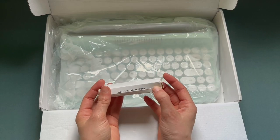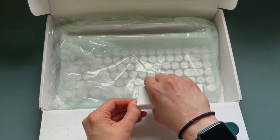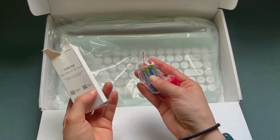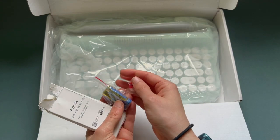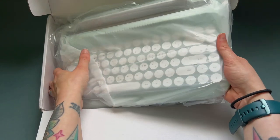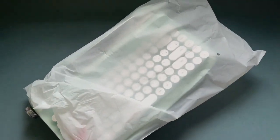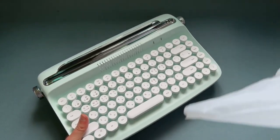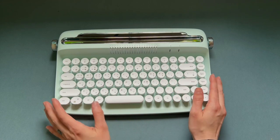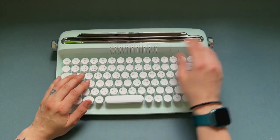I'm going to guess that these are the extra key caps. It did say that it comes with triple-A batteries as well. I didn't know that this ran off of batteries — I guess it would since it's wireless. I thought it was rechargeable. Okay, so we have batteries and an extra key cap. Let's get it out of the box. Oh, it's beautiful. I love how it looks. This definitely feels like it is made with good quality materials.